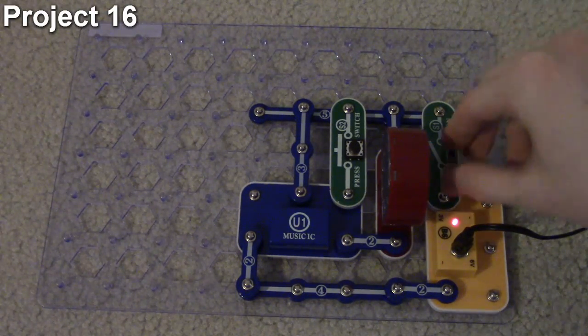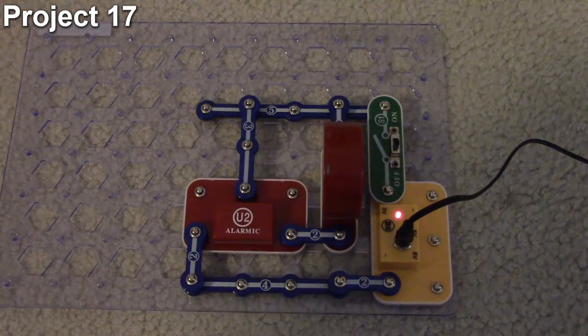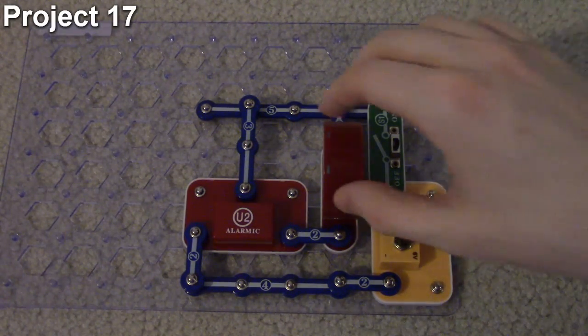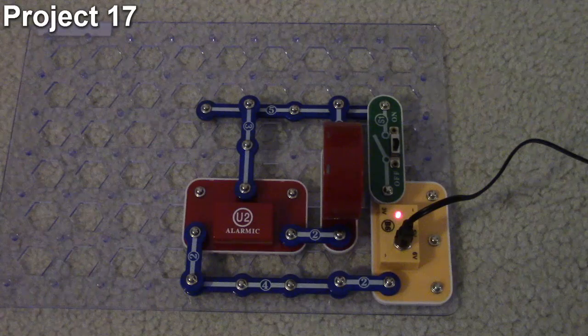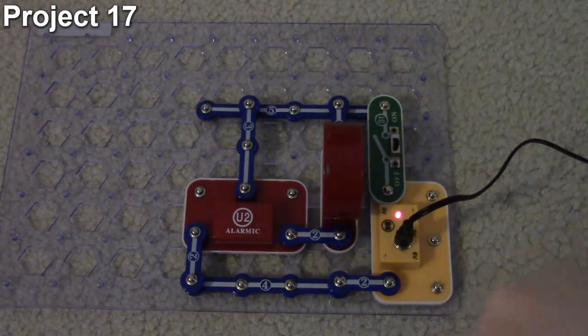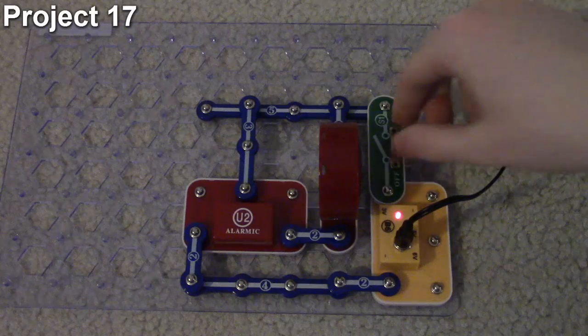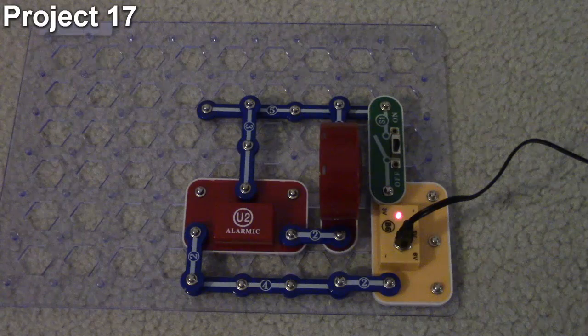Now we're on project 17: the alarm circuit. Our objective is to show how an integrated circuit can be made to produce real alarm sounds. This circuit is pretty basic - we have our speaker, slide switch, and the alarm integrated circuit we saw back in project 10. It uses the middle input and outputs directly to the speaker at maximum volume. It will only do one function when the switch is turned on, which is a continuous alarm sound. To stop it you just turn it off.